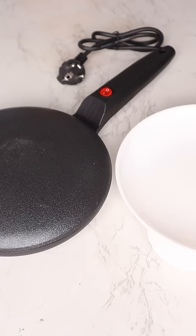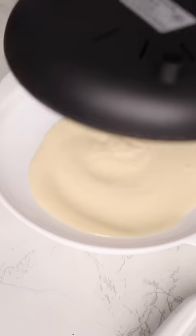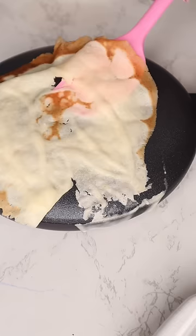So this comes with a crepe maker, a plate, and a whisk. In this plate, you're supposed to fill up your batter all the way and then dip it inside.